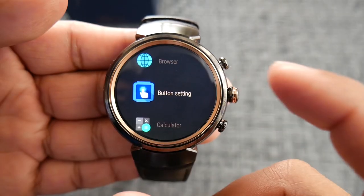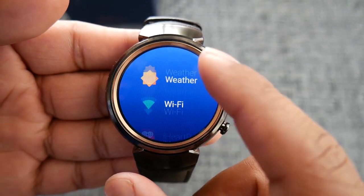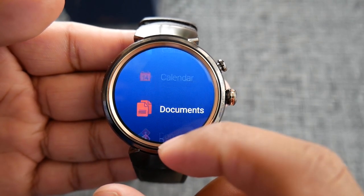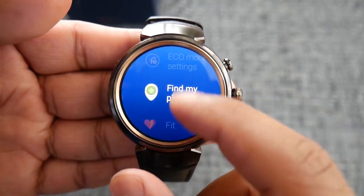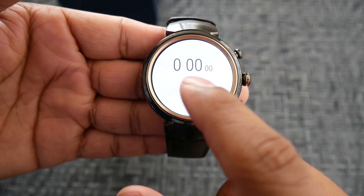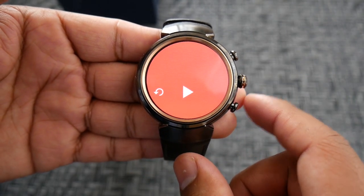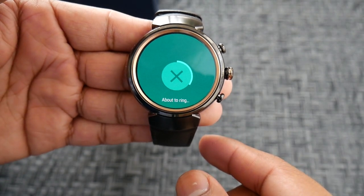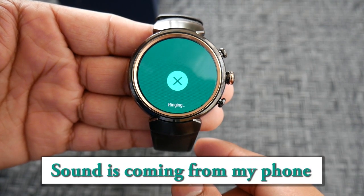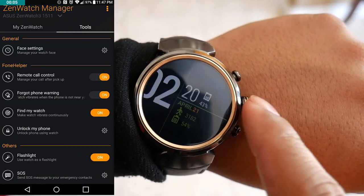Now onto the buttons. After a recent update, you can now customize both the top and bottom buttons on the watch to launch any app you have installed. I heard you could only customize one before. This is very handy because it cuts the need to search for your most-used app. For example, if you work at a vet clinic and need to time a heart rate, you can just press the button assigned to the timer. I set the bottom button to launch the find-my-phone app since I'm always misplacing my phone.